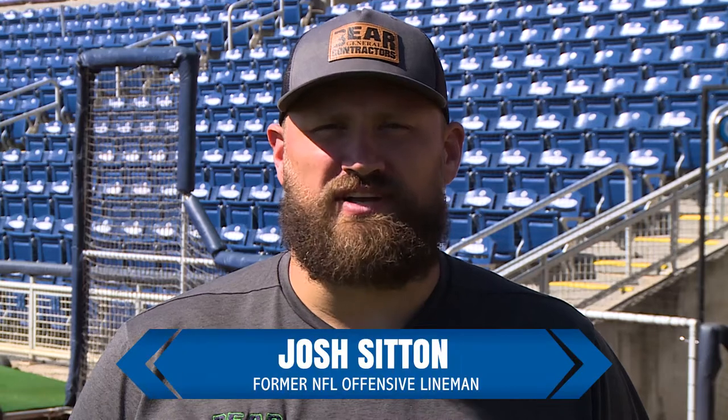Hi, I'm Josh Sitton, former NFL offensive lineman. Here's a few drills for you to do at home to stay in shape while we're all stuck at home fighting this coronavirus.